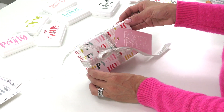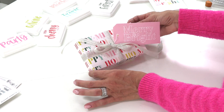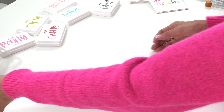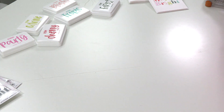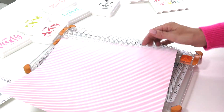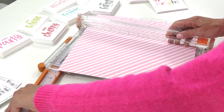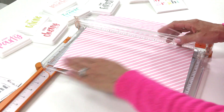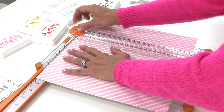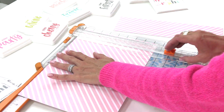I'm going to start by showing you how to make these adorable little gift boxes using our 12 by 12 pattern papers. You're going to need a trimmer — I use the Fiskars trimmer. We only need an eight and a half by eleven sheet for that size box, so we're going to trim this down and save those extra pieces.